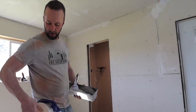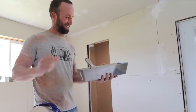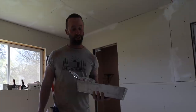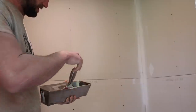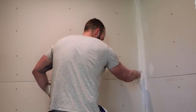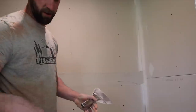Looking pretty legit. What do you think? All right, so I'm going to start this whole mudding and taping process — wish me luck. We need to give this a shot. I'm already not liking this process. Now for the tape.